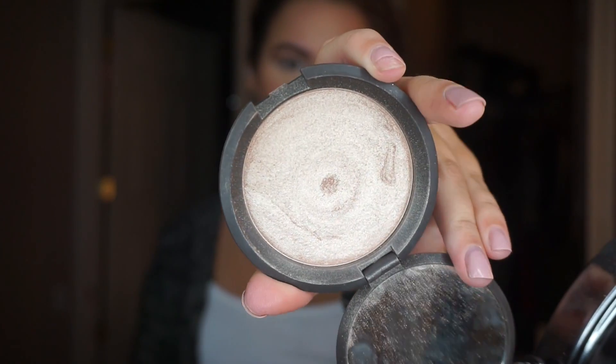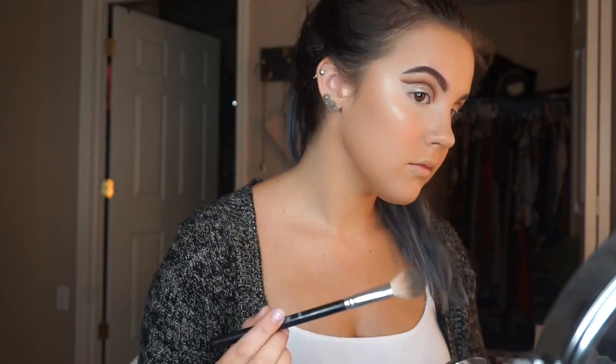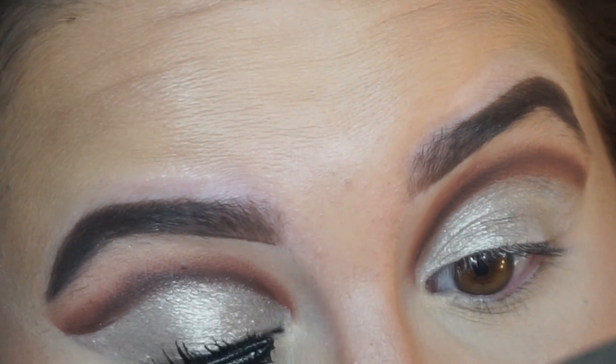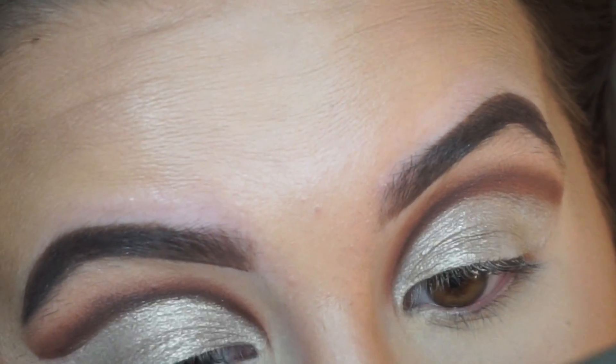I also added some MAC Peaches blush. Now I'm taking opal from Becca — a super intense, beautiful champagne-colored highlight — and applying that on my cheekbones, temples, nose, and Cupid's bow as always. To finish the face, I'm setting with MAC Fix Plus, which will set all the powders, make it look like you're not even wearing powder, and make your makeup last so much longer.